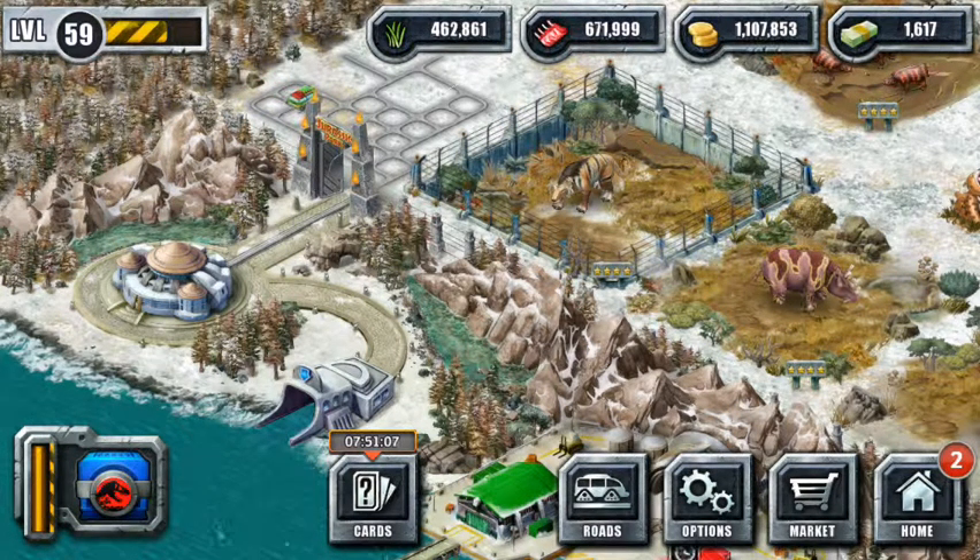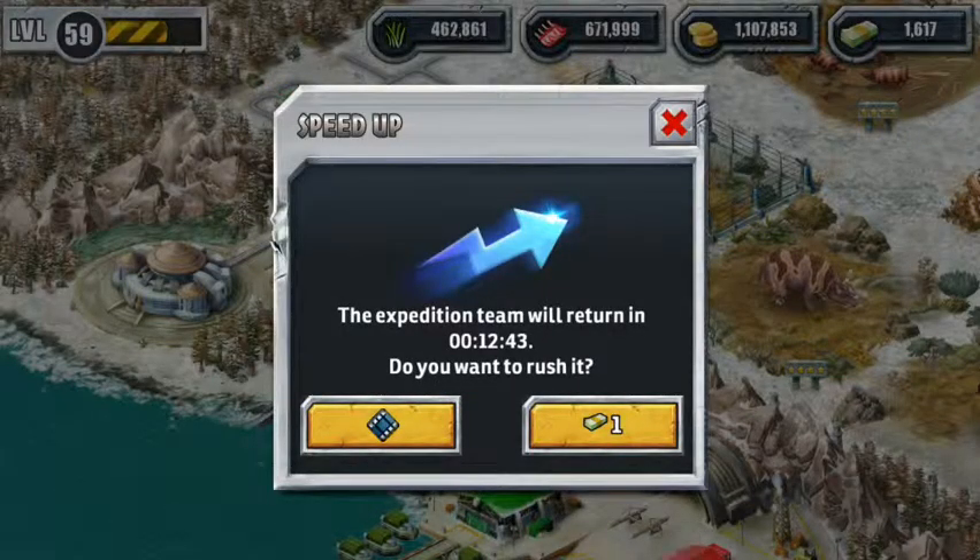Hey guys, it's Marlon here. I just wanted to show you a little trick when you want to open a capsule. Sometimes when you've only got a little time left and you want to watch a video so you don't have to pay any bucks.